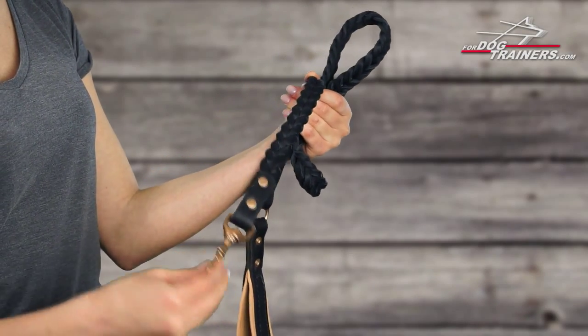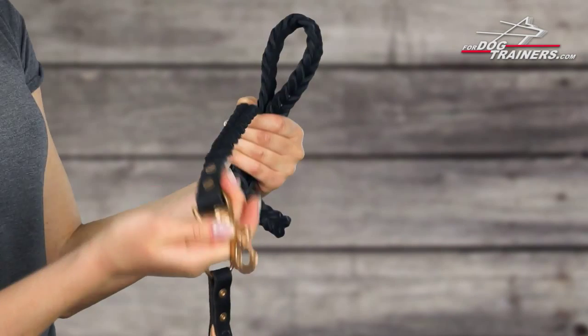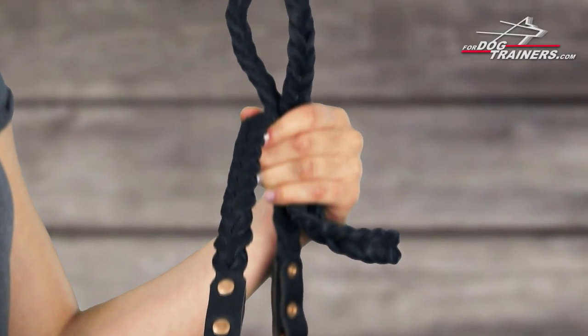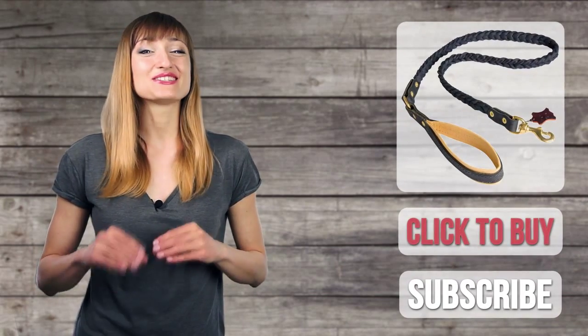And a swivel brass snap hook makes it very easy to use. Just hook it to your dog's collar or harness and have a pleasant walk with your doggie. Thanks for joining us today. Visit fordogtrainers.com to see our lines of professional dog supplies and don't forget to subscribe to our channel. See you!